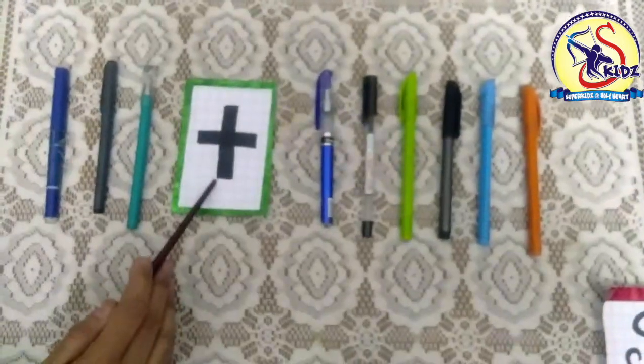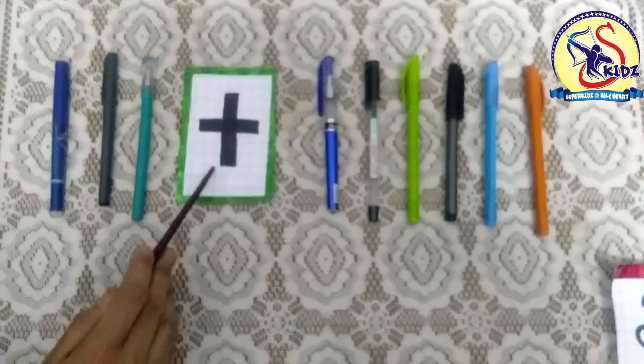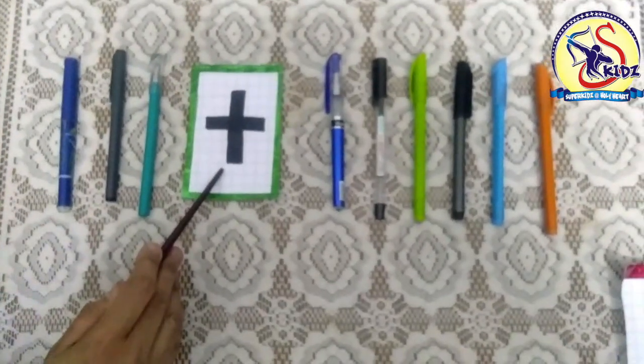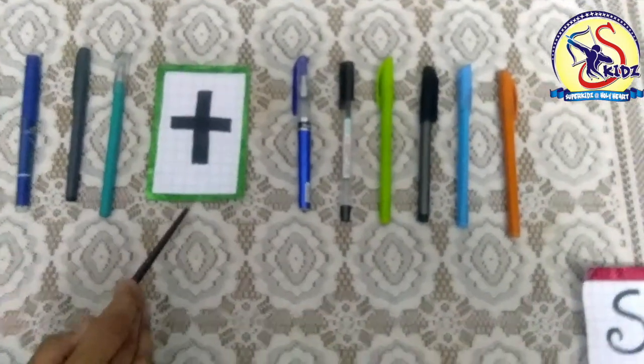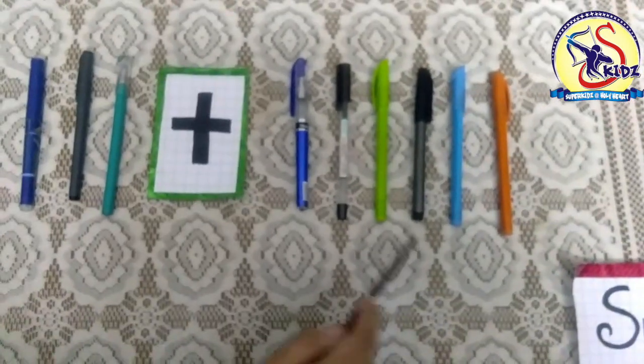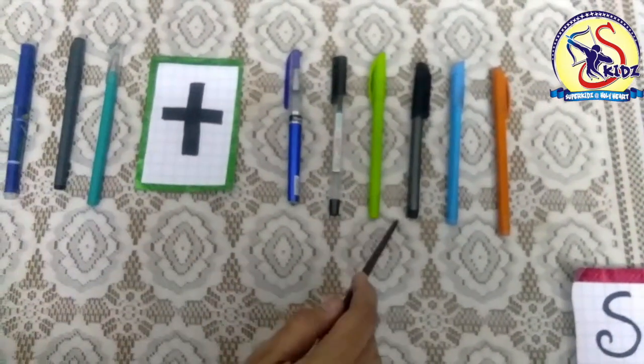And this is the sign of addition. We can say plus sign. So it means these pens plus these pens. We have to add these pens with these pens.